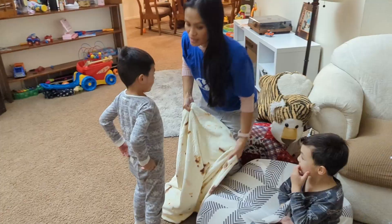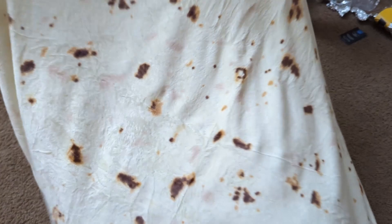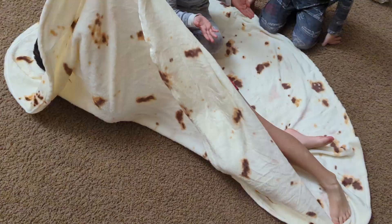This tortilla blanket is awesome. It's double-sided so it doesn't matter if you're wrapped up in it or not — you can see the tortilla-ness of it on either side.